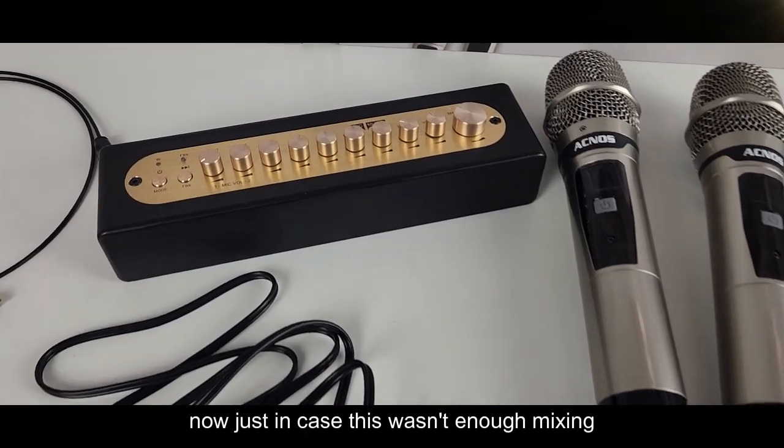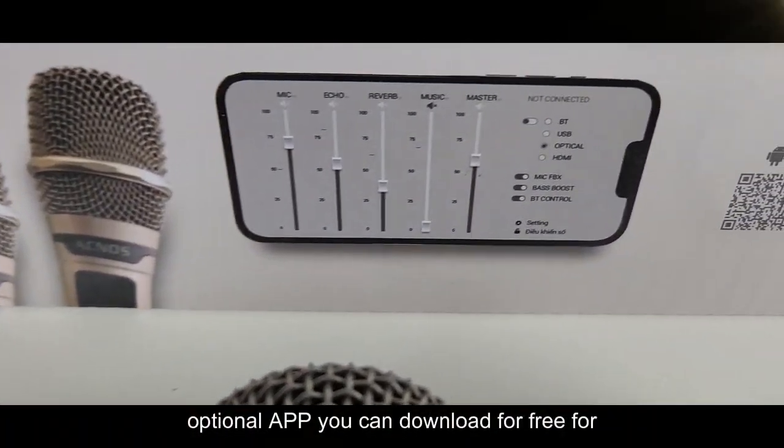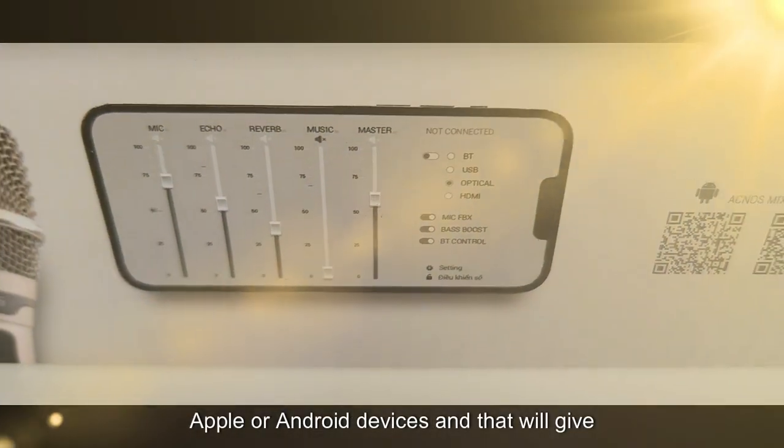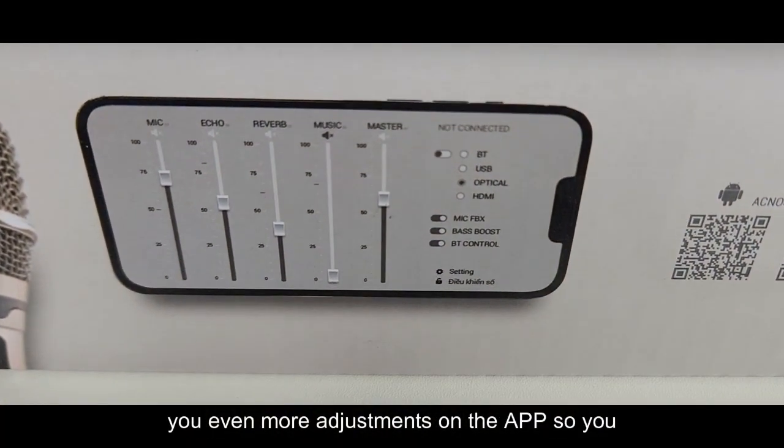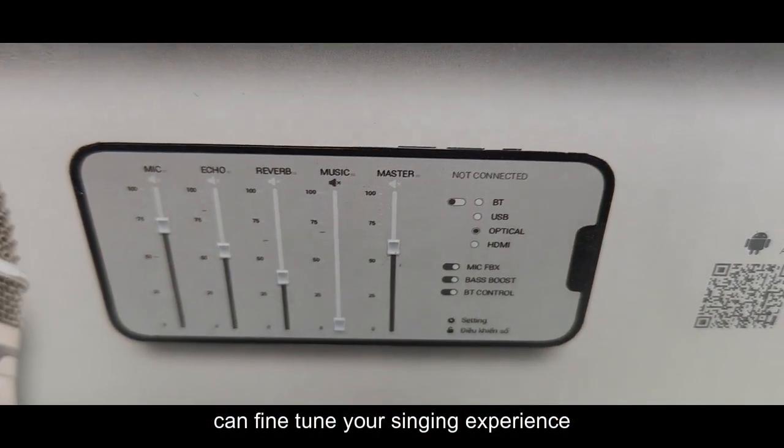In case this wasn't enough mixing capability, there's also an optional free app you can download for Apple or Android devices that gives you even more adjustments, so you can fine-tune your singing experience.